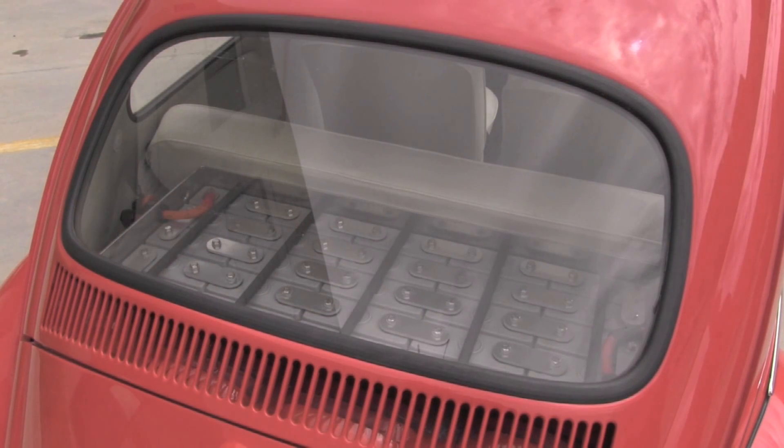Here we are at our rear battery box. This is situated right behind the rear seat, and it really doesn't take up much cabin space — nice and convenient back here. We've currently got the lid off the box so you can see some of the detail work inside the battery compartment.